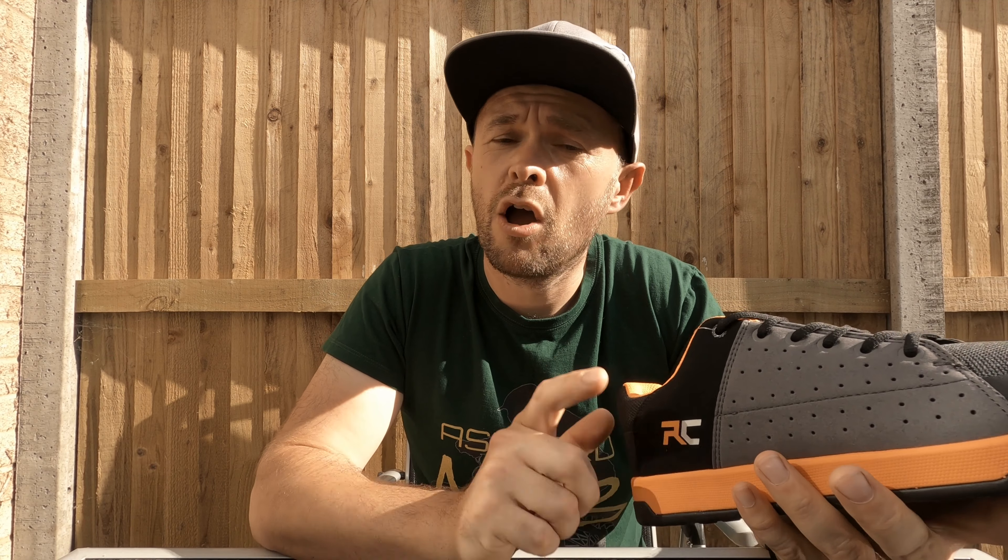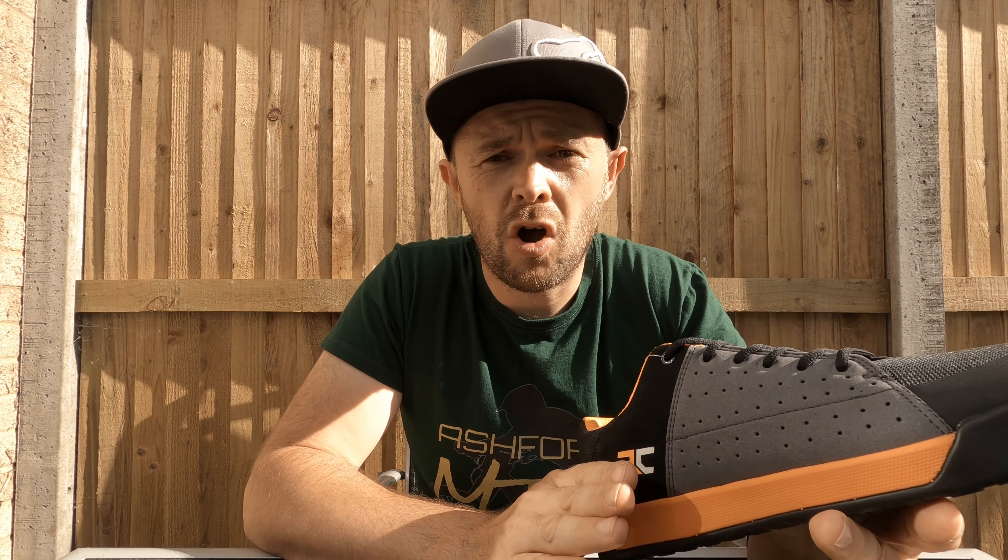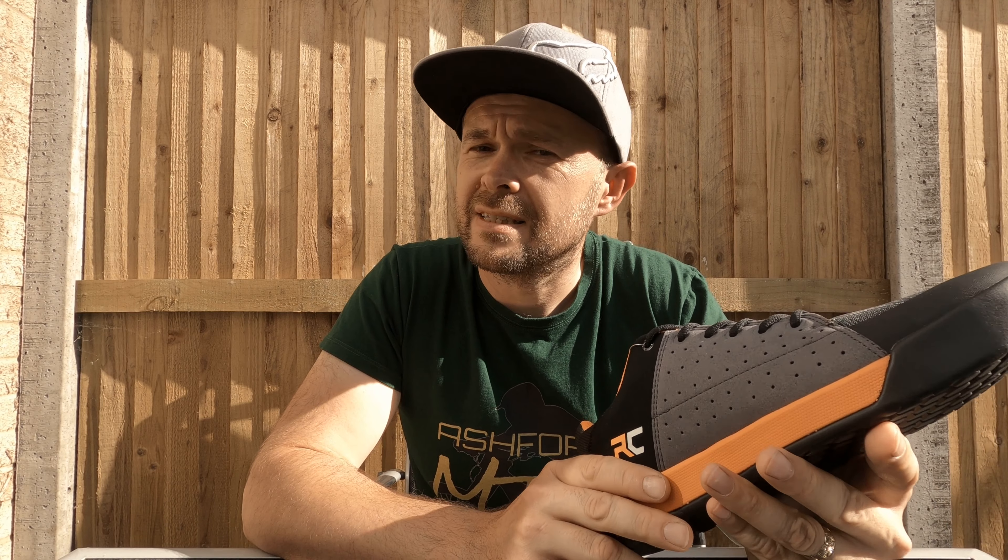Do any of you own a pair of Ride Concepts, or do you favor a different brand? Let us know your experiences in the comments section. While you're down there, hit the like button if you've enjoyed the video, and subscribe if you haven't already. See you next time.